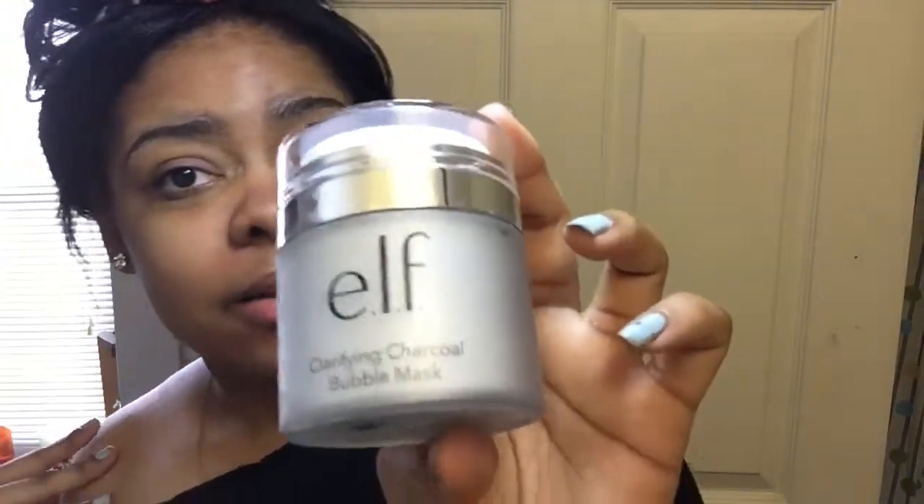Yeah, that's been my experience with the bubble mask — that's my first bubble mask ever. I don't know if it's the best out there but it's the best for me right now until I find otherwise. Let me know if y'all try this too. That's been my little product review demo, so yeah — like, comment, and hit that red bell for me. Bye!